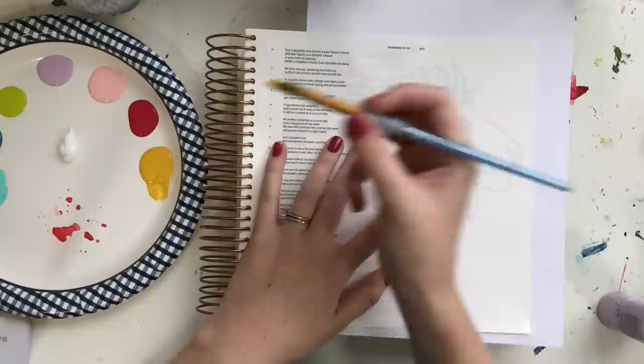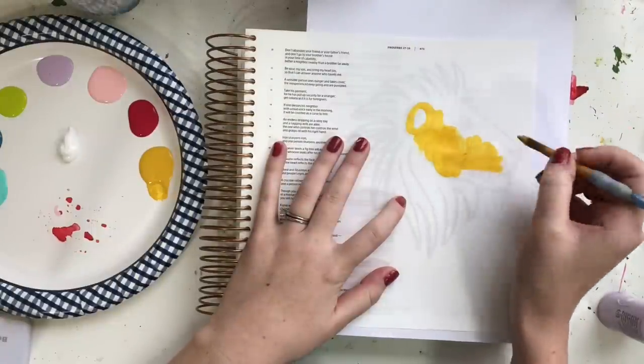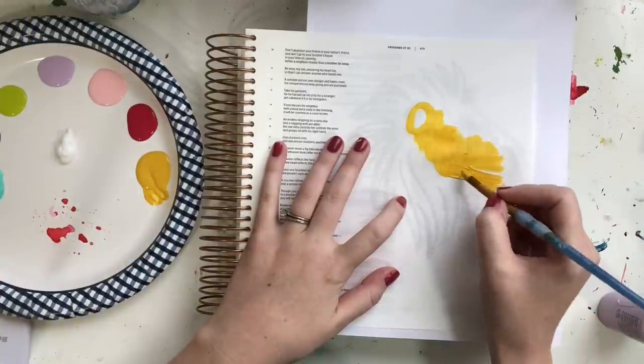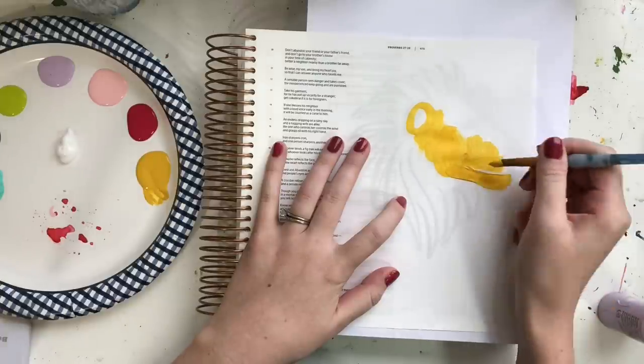I have a free printable of the lion traceable that I'm using. You can find it in the blog post that goes along with this video at scribblinggrace.com/colorful-lion, and I'll put that link in the description below as well.